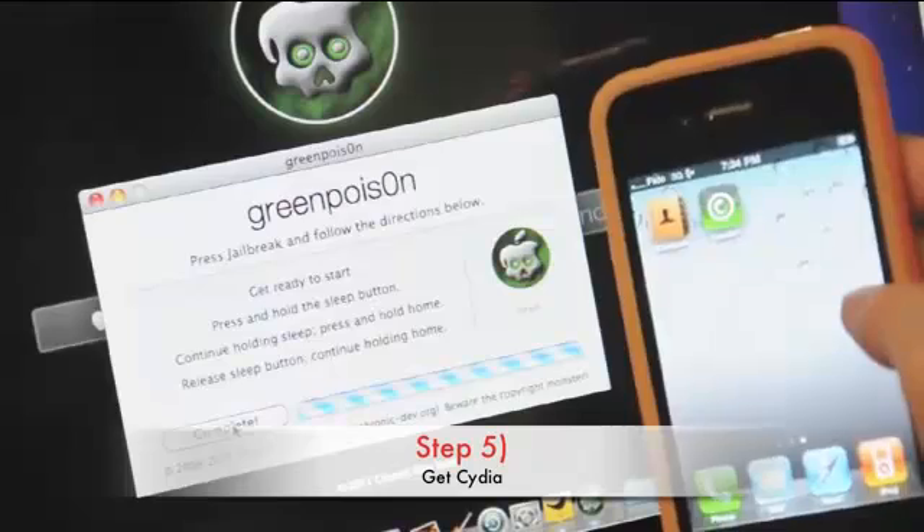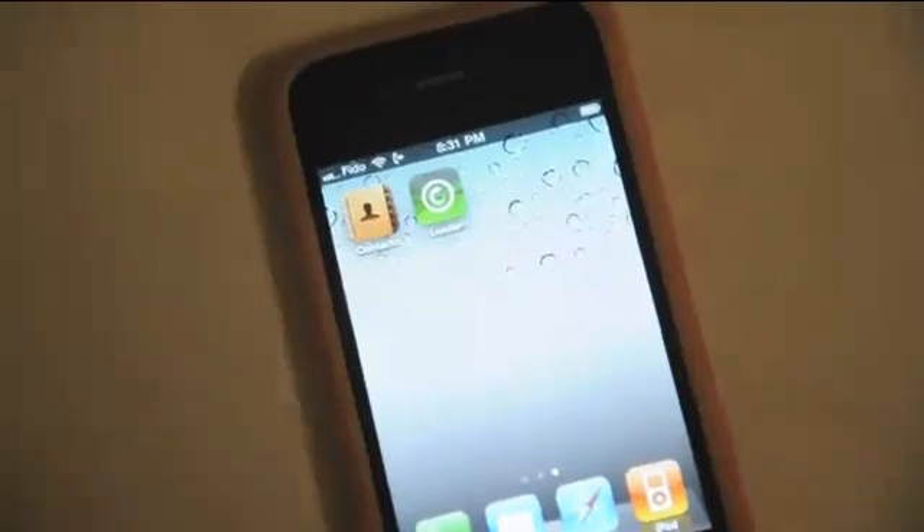Step 5. You should now see a loader app in your home screen. You can now use the loader application to install Cydia with your Wi-Fi connection.